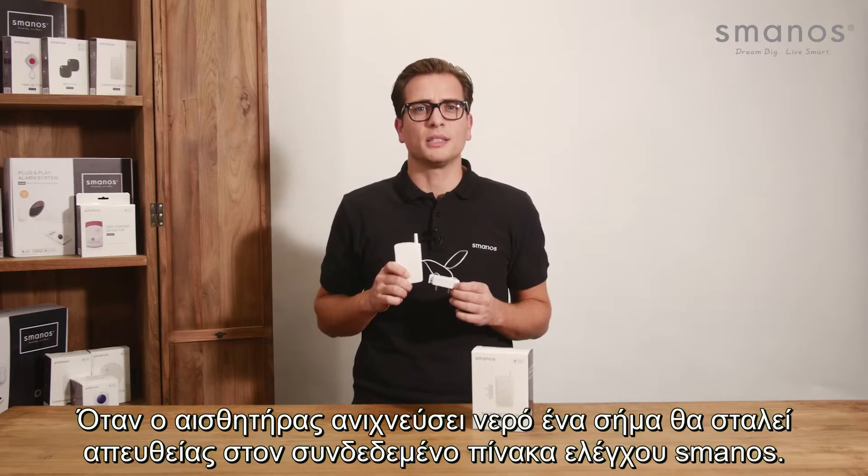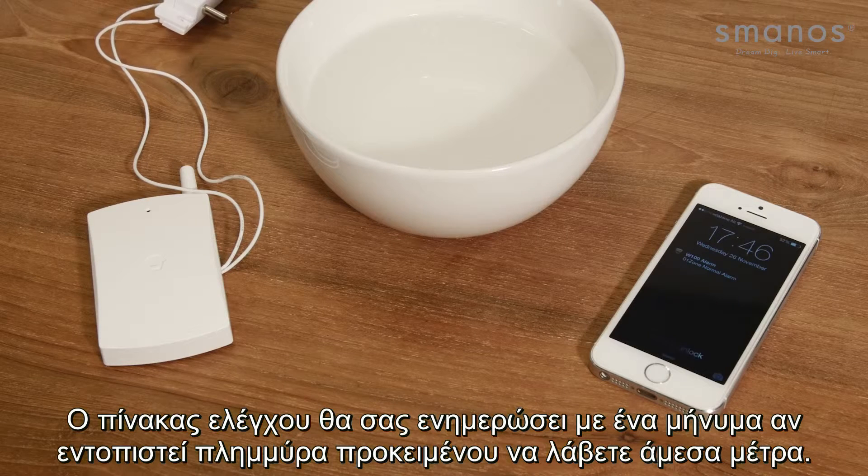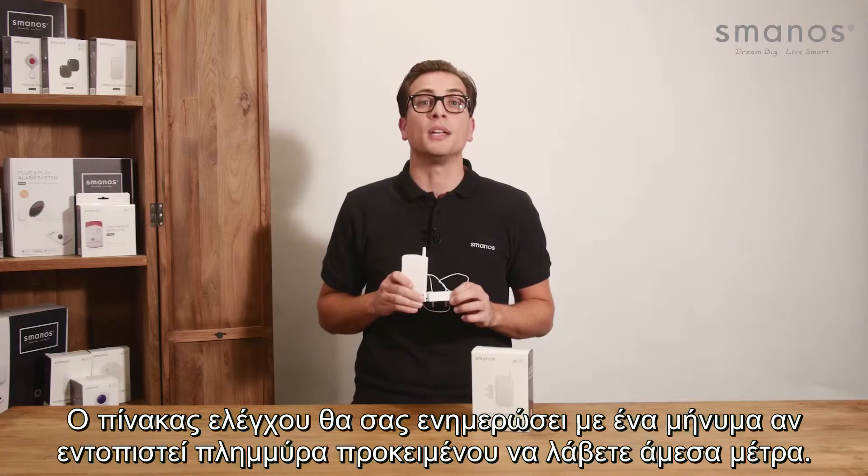When the sensor detects water, a signal will be sent directly to the connected Smanos control panel. The control panel will inform you by a message that flood is detected, in order to take immediate action.